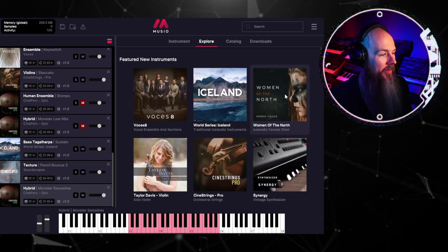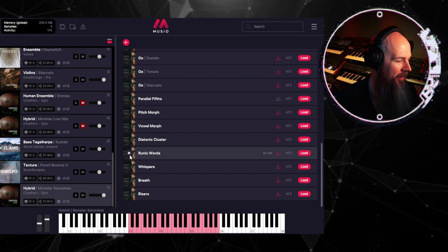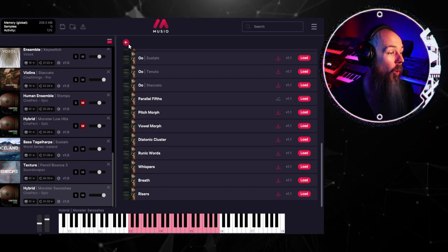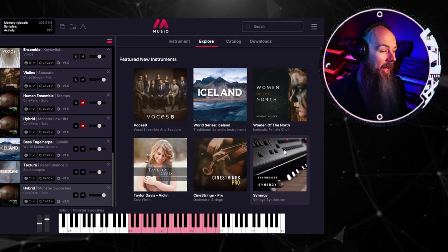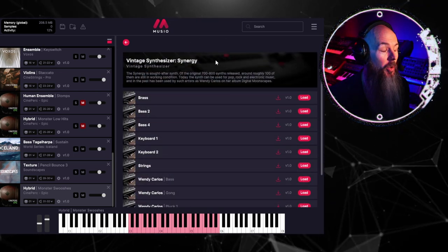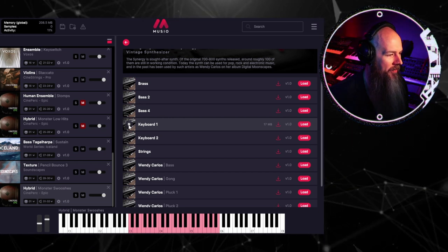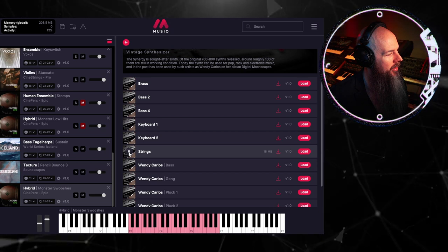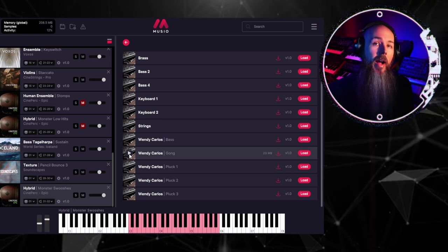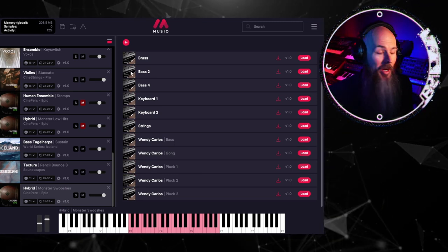Real quick, I just want to highlight a few more of the new instruments. We've got Women of the North with really cool runic words and spooky whispers for horror-oriented stuff. We've got samples from a digital keyboard's Synergy — an extremely rare vintage synthesizer with fewer than a hundred still working today. It's an additive synth, so it has a different sound than a lot of vintage analogs. Some of the samples are inspired by Wendy Carlos, who used this synthesizer on her album Digital Moonscapes — a real treat for vintage synth snobs.